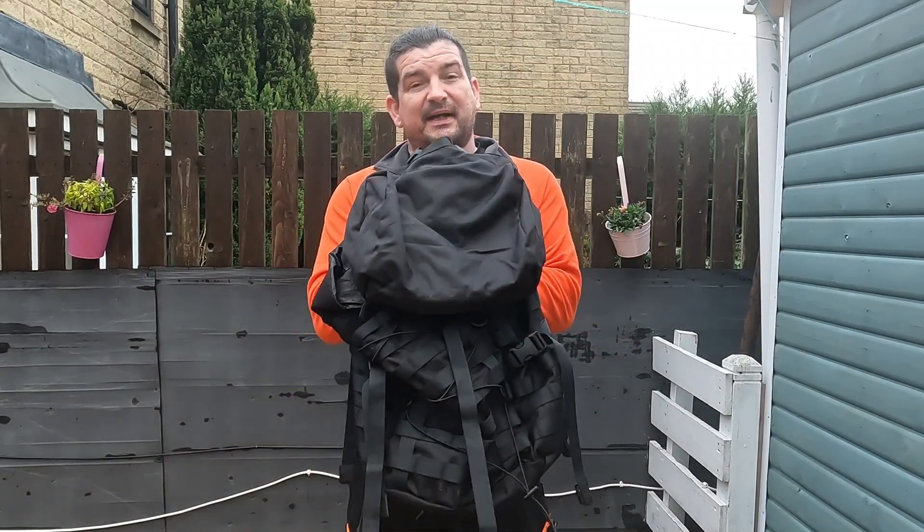Hi everyone and welcome to Hospital Outdoors. In this one I'm going to show you how I've modified my Snugpack Endurance.